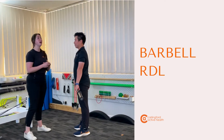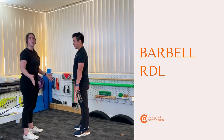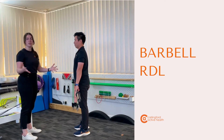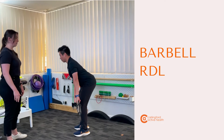We're into our barbell RDL here, starting with our starting position. Really make sure your feet are underneath your shoulders — if you open yourself up too much, you're not going to feel your hamstrings as much. Feet are underneath the shoulders, same concept we've looked at for everything else: light bend through the knees, sticking your hips back, and really letting that bar slide down your thighs, feeling it through the hamstrings.